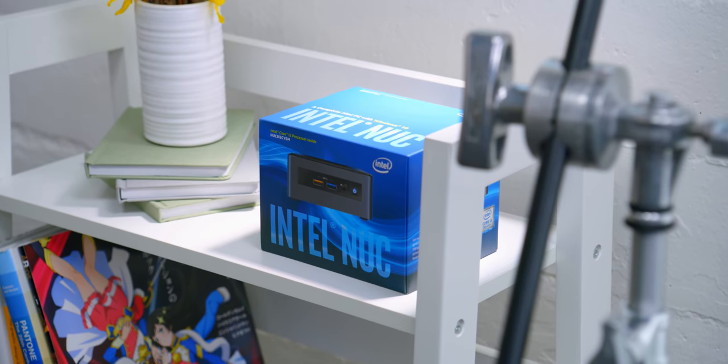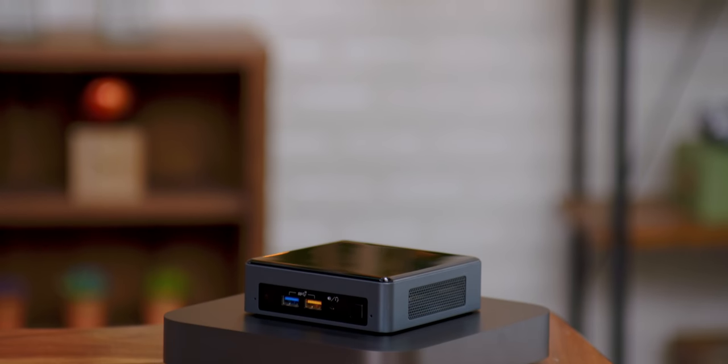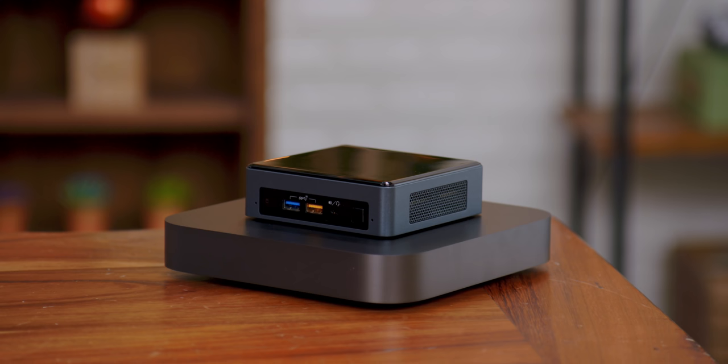So this right here is an Intel NUC. Now you may have caught a video we did recently talking about a very unusual NUC, but this is a little bit more of a standard one. And at $400, you're getting a Core i5, you're getting a Thunderbolt port — there's a lot to like.